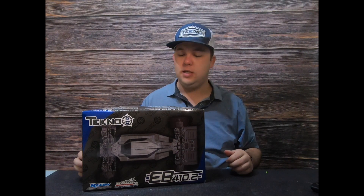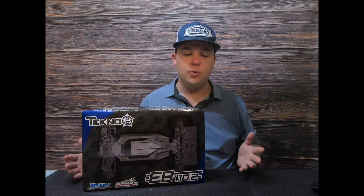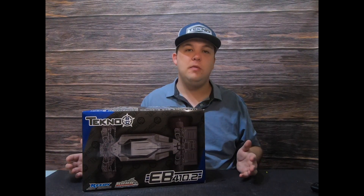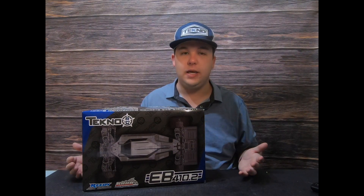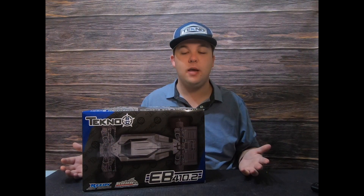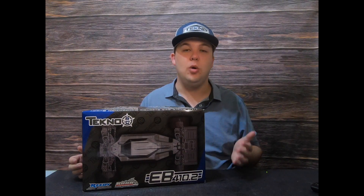Hey guys, Tyler Hooks here with TechnoRC, and I'm here with the EB410.2. We're going to do basically what we did with the MB48 2.0 build — I'm actually going to build the kit basically to stock spec. I'm going to have videos showing you what to expect when you open each bag.